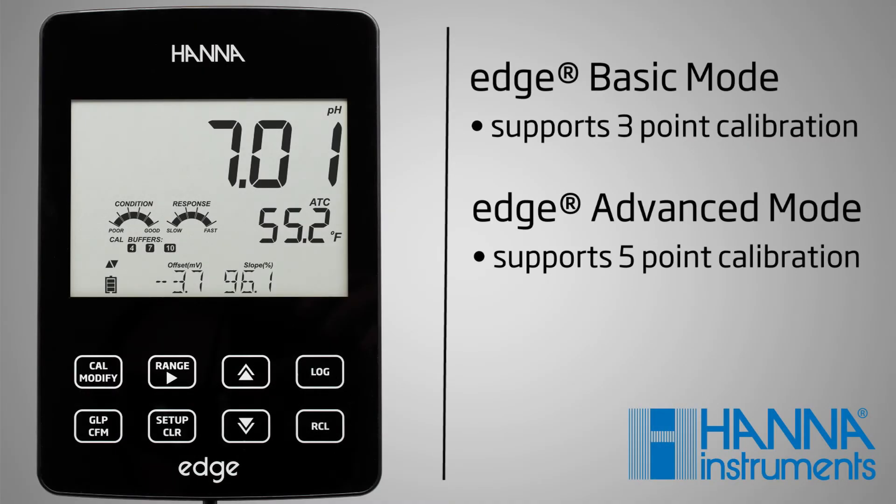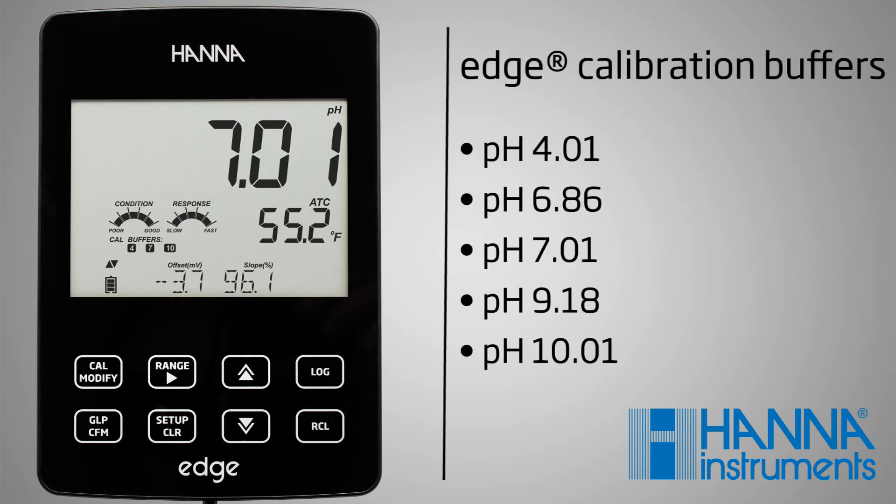Your Edge meter supports a three-point calibration in basic mode. Calibration buffers can be selected from the calibration buffer list that includes the standard and NIST buffer set.